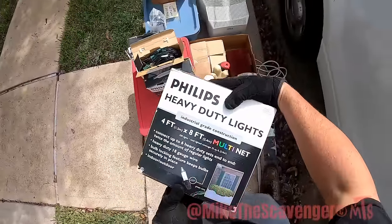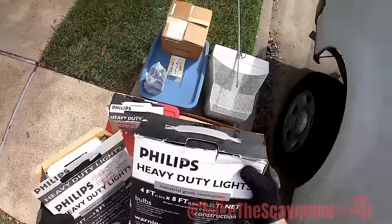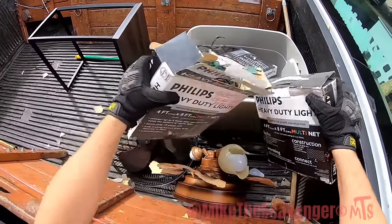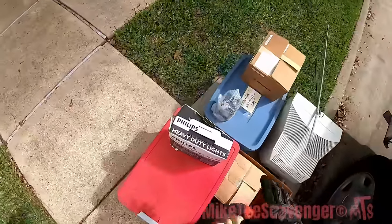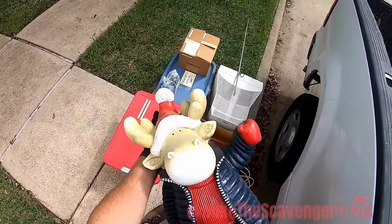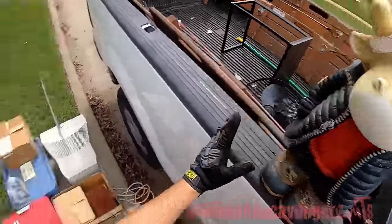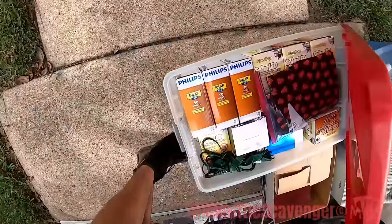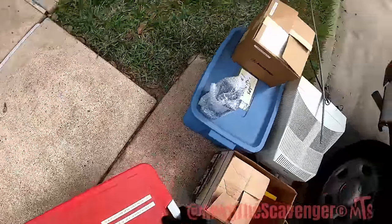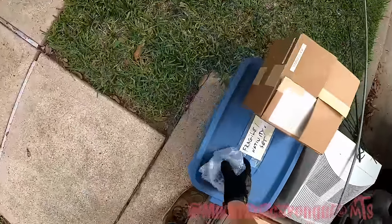We've got heavy duty Christmas lights. I said duty again. Christmas is coming. That's fun — that's a Christmas decoration, huh? It's in here. Oh, more lights! Look at all these lights. Yes, please and thank you.